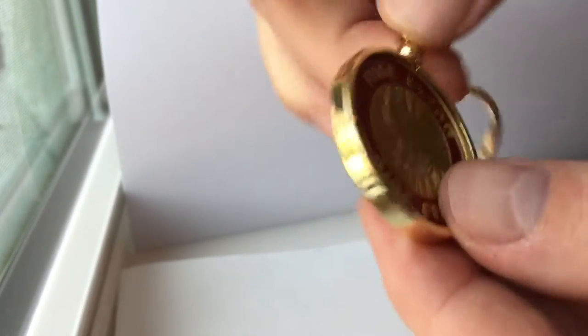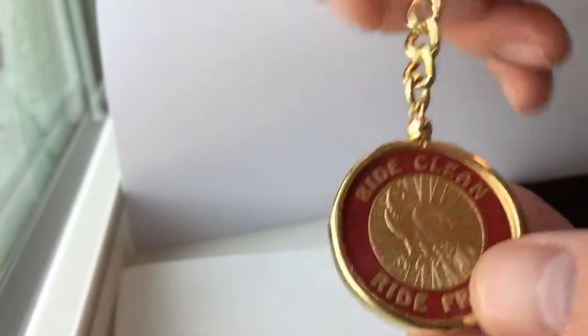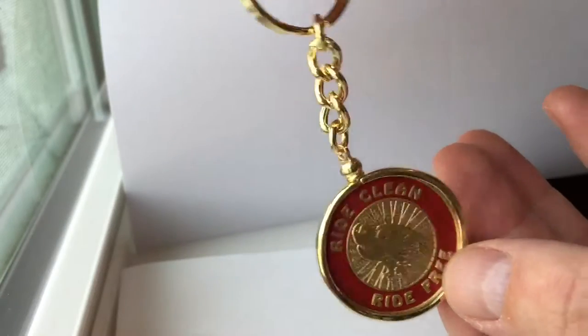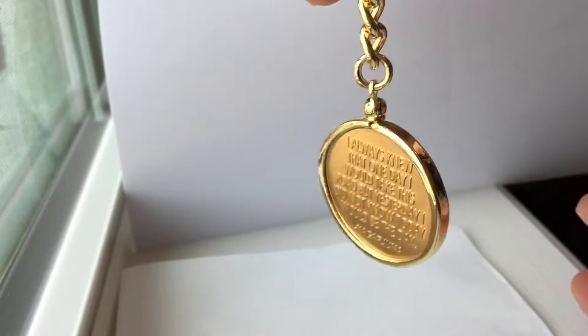Tighten until you feel it stop — that's how you know it's not going to be stripped or anything like that. And then you've got yourself a keychain that can hold your medallion. The nice thing is you can display the front and the back.